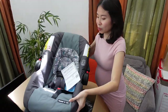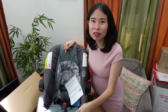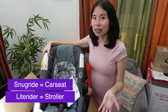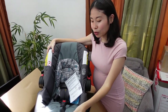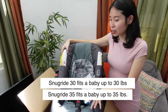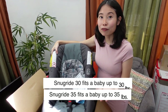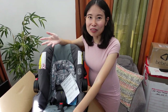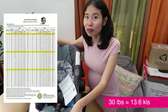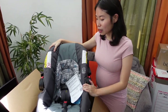So this is the SnugRide 30. When you're choosing Graco strollers and car seats, there are so many names — just to make things clear: SnugRide is the car seat, and Light Rider is the stroller, and you can purchase them separately. You might also wonder about the SnugRide 30 versus the SnugRide 35 — the difference is the SnugRide 30 fits a baby up to 30 pounds, whereas the SnugRide 35 fits a baby up to 35 pounds. Based on a Filipino growth chart, 30 pounds can last up to one year and seven months or even two years old, so that's a good enough length of time to use this newborn car seat.